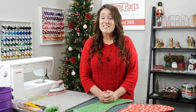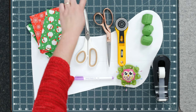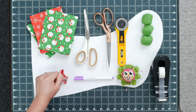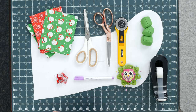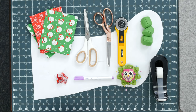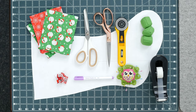Here's a list of supplies that you'll need: your pattern, some paper scissors, fabric scissors, a rotary mat, and a rotary cutter if you have one — they make it a lot easier. Some fabric weights, tape if you are printing and using my pattern, your choice of fabric, an air erasable marker, some fabric clips, some pins, and a ruler. Don't forget your iron.